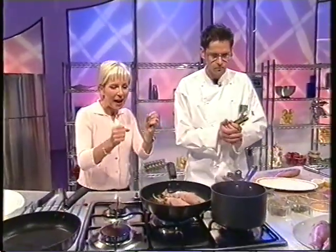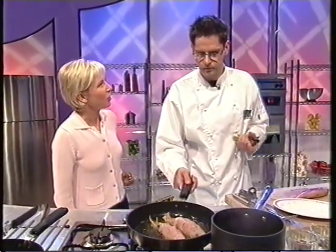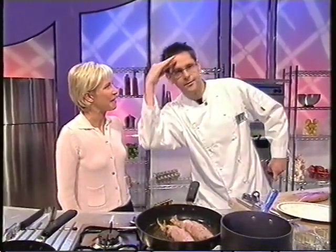Welcome back. There's a sizzling pan full of mullet in front of me and a sizzling chef called Nick Aiello standing next to me. Welcome back. Now you did those funny doughnut things — churros — the other day.